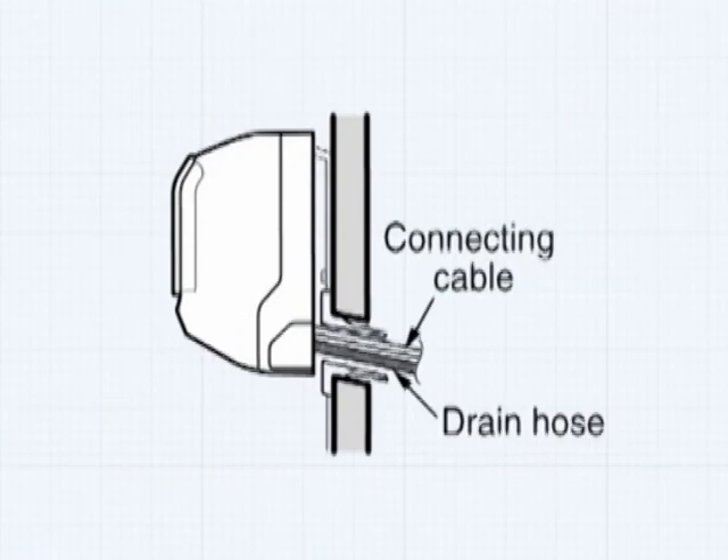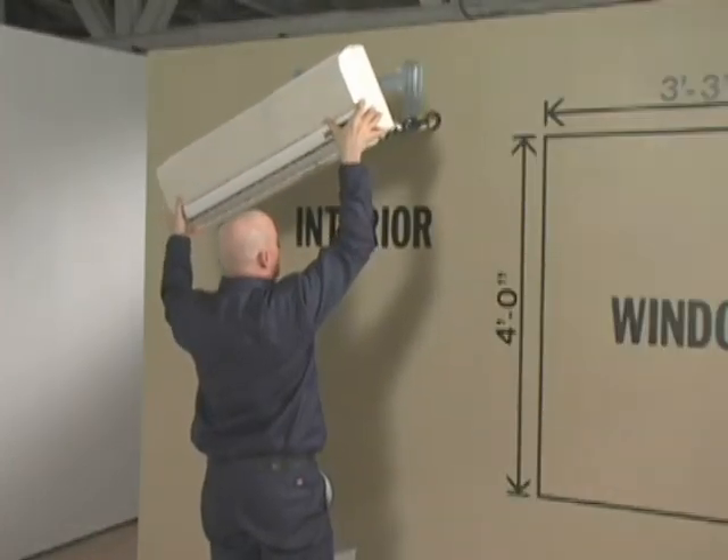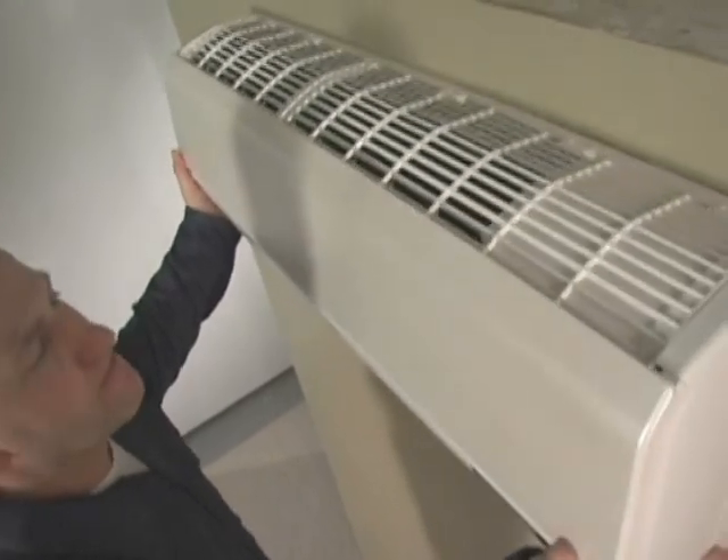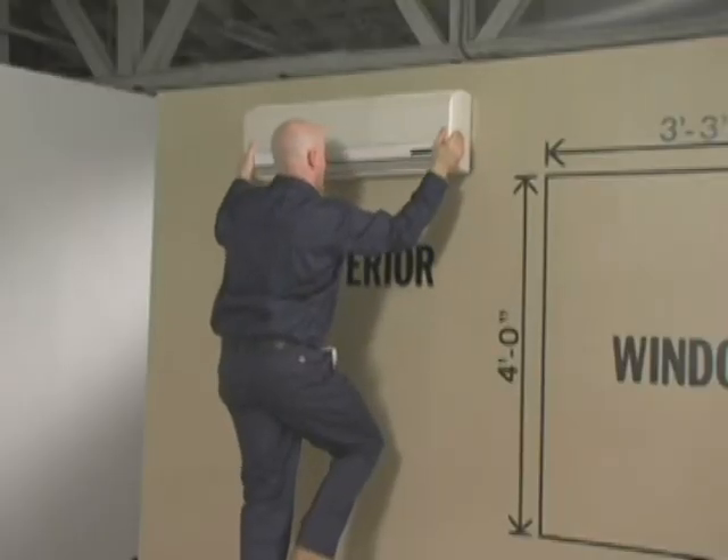Bundle the drain line below the other lines, as proper drainage is dependent on gravity. Take care in guiding the refrigerant and drain lines through the wall penetration. It's always better to have flare connections away from the back of the indoor unit for easier connection and leak detection.